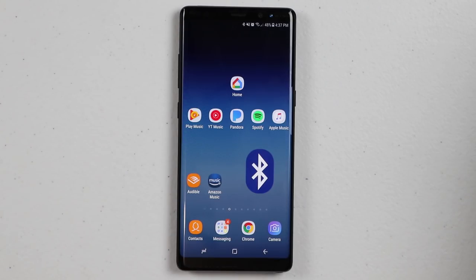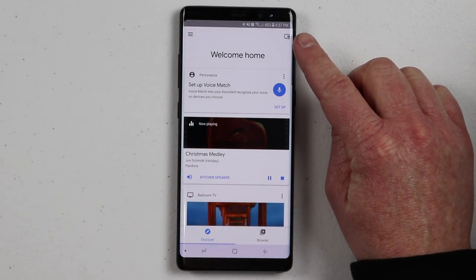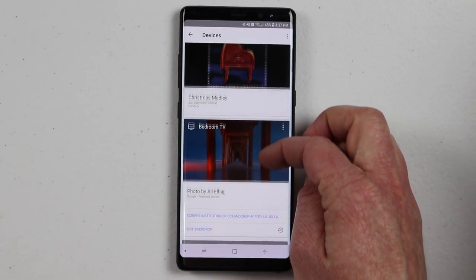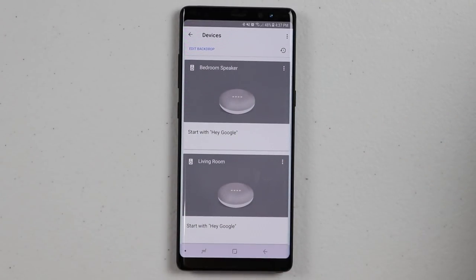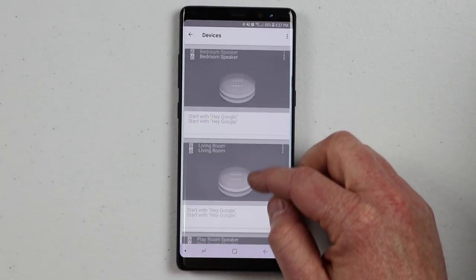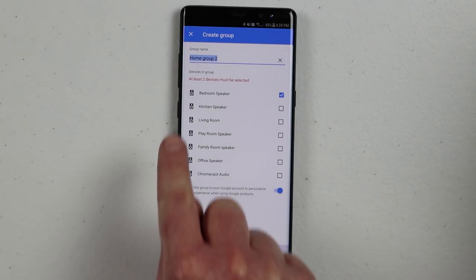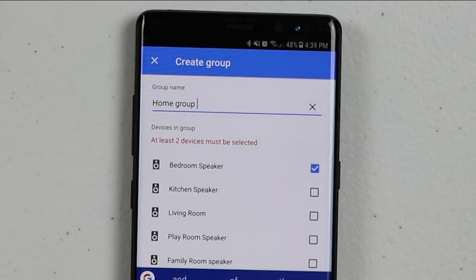To get started, head into the Google Home app. To set up your audio group, you first need to have both of your devices set up and ready to go. If you need help with that, please click the link above. Next, go into the Google Home application and click the devices tab in the top right-hand corner. Find one of your audio devices that you want to group together, click the settings button, and then click create group. At the very top you can name what the group is — I'm going to call this the home audio group.